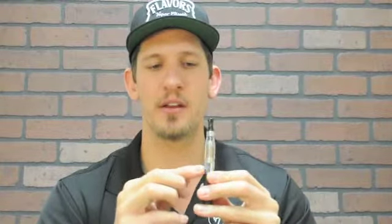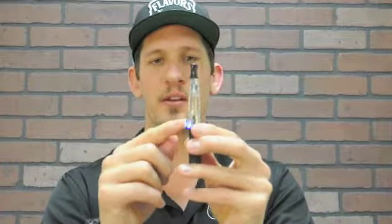This part unscrews off — simply screw it right back in and make sure it's nice and tight. Now these batteries do have a locking feature. What you're going to want to do is click this button five times real quick — that'll turn on your battery. So if you do have an issue where the battery is not working, simply check it by clicking it five times. Five times again will lock it — it blinks right there, and if you try to push it, it doesn't work. Five times again and now we're unlocked and ready to use.